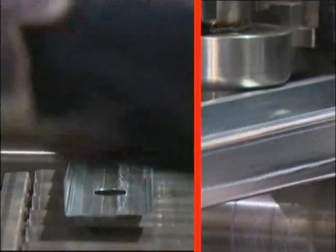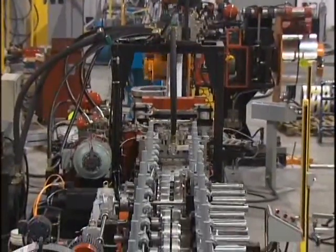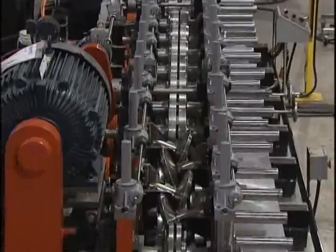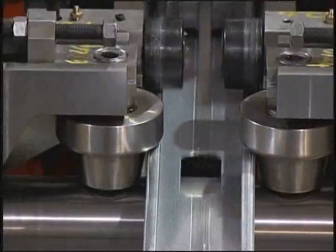The Samco stud maker is the paradigm shift of the construction material industry. One machine designed to do it all — from 12 gauge to 25 gauge, from the small 3-inch stud to the large 14-inch joists. The stud maker is the industry's finest innovation.